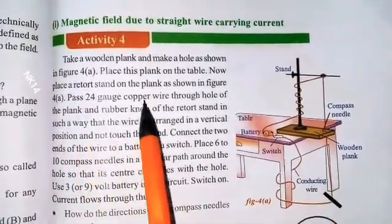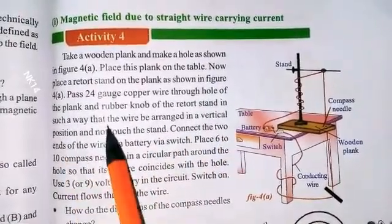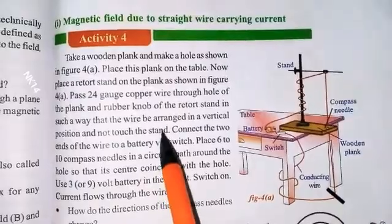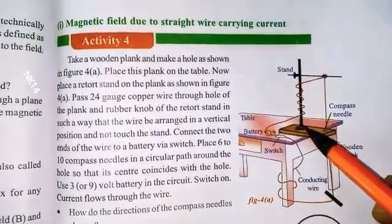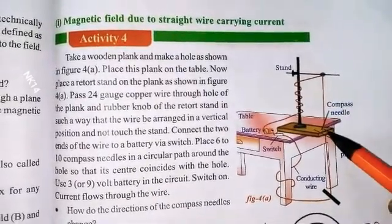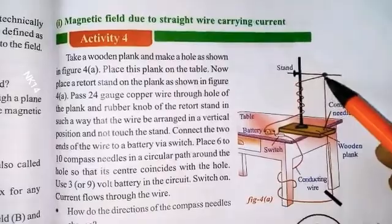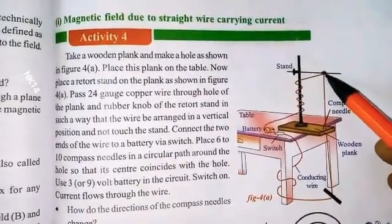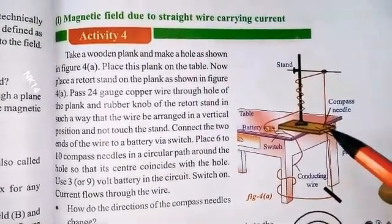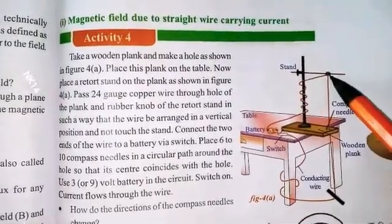Pass a 24-gauge copper wire through the hole of the plank and the rubber knob of the rear stretch stand, in such a way that the wire is arranged in a vertical position and does not touch the stand. The rubber knob makes the wire vertical and straight, so it plays a major role here.